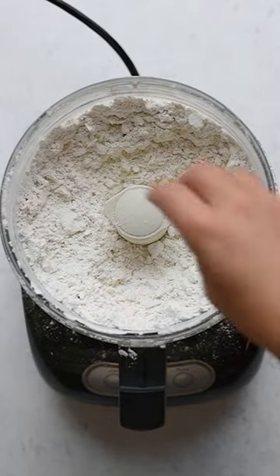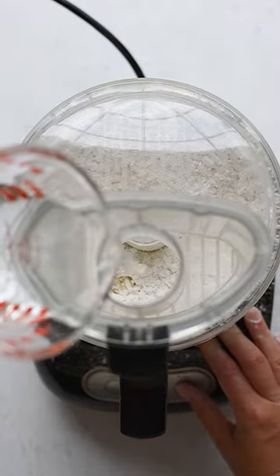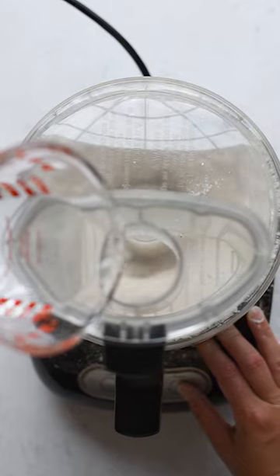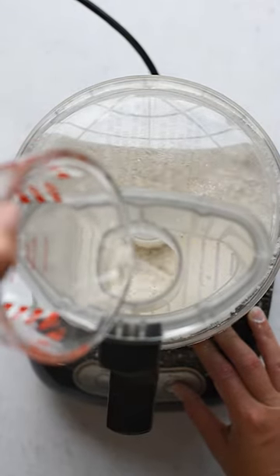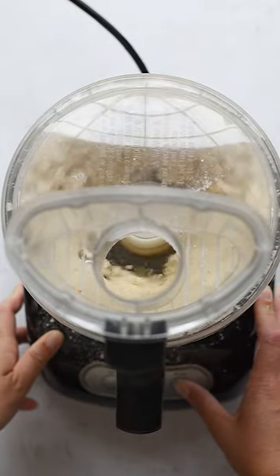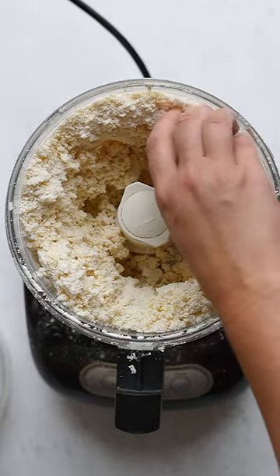Either remove the cap so you can see how big they are, or just open the bowl and give it a feel. Now you'll add the water, drizzling it in and pulsing as you go. Drizzle it in a slow stream, and once all the water is in, continue pulsing until the dough looks hydrated and forms small crumbles. You don't want to let it become a large mass.